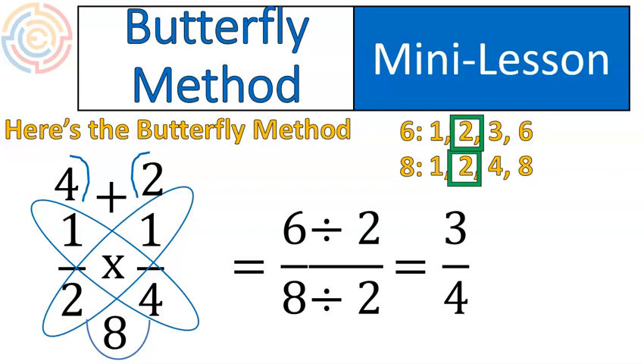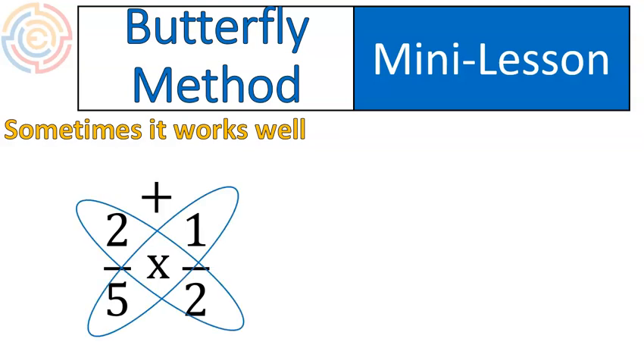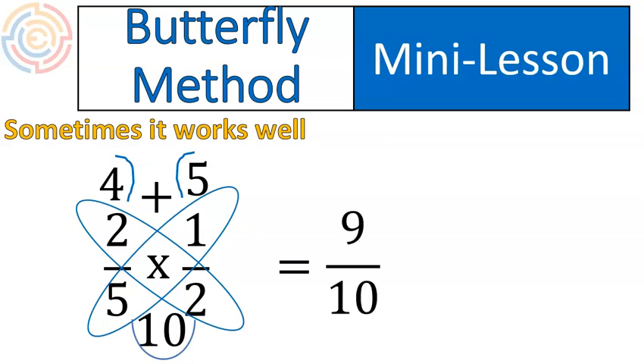I'm going to show you another couple of questions with the butterfly method. This next question is an example of when the butterfly method is at its best — this is the best-case scenario. We put the circles on, move the addition sign up and replace it with multiplication. We multiply diagonally: two times two gives us four, five times one gives us five. We draw on the little antennae, then multiply five times two on the bottom to get ten as our denominator. Four plus five up top gives us nine, so we get nine tenths. In this best-case scenario, the fraction is already in simplest form — it's done.